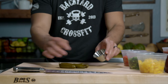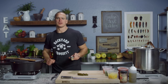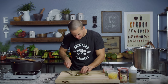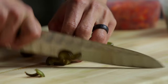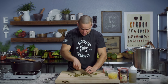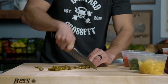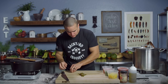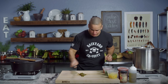I've got four pickled jalapeños here. What I usually do is eat one — love these things, so good. Now I'm gonna chop up the others. Nice little rough chop. You can use fresh serranos if you'd like, but I just kind of like the flavor that these lend. It's not super spicy, but just hot enough.